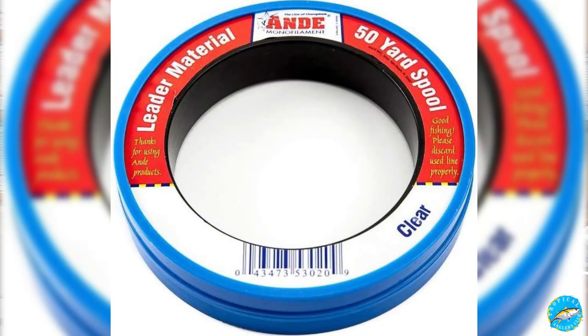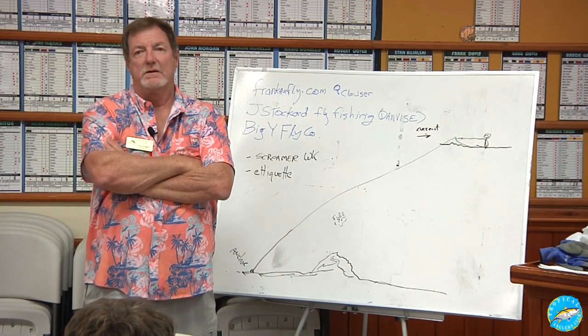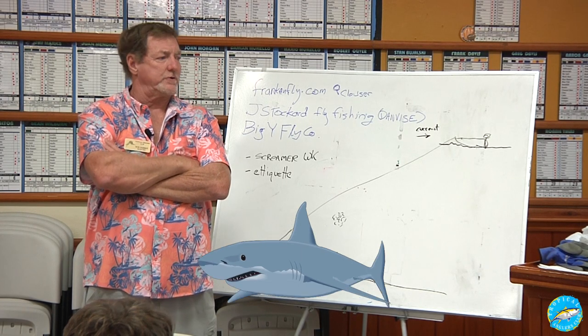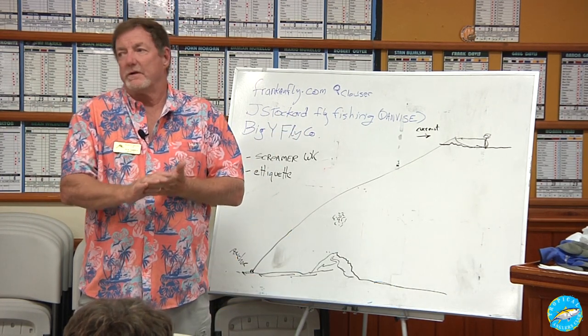Wire, mono — it doesn't matter. I used to always think if it's a snapper you've got to use mono, but no, it doesn't matter. You don't really need long leaders either, because if he gets you in a wreck, you're in the wreck. You can have a 20-foot leader and you're not getting it out. If a shark grabs you, you're grabbed — just write it off, it's part of the deal.